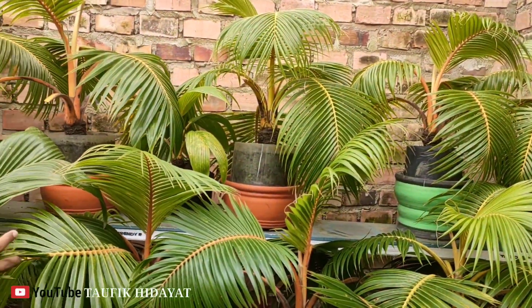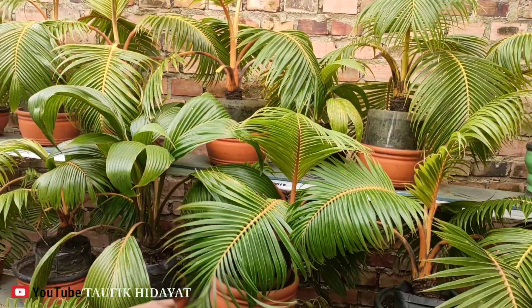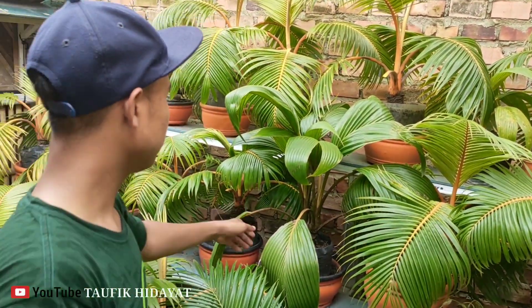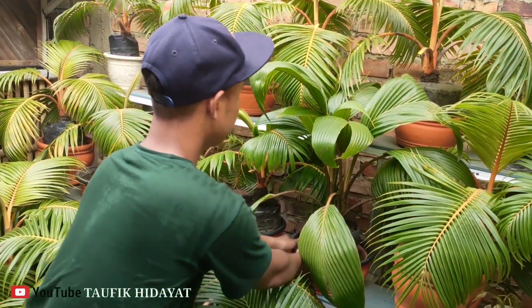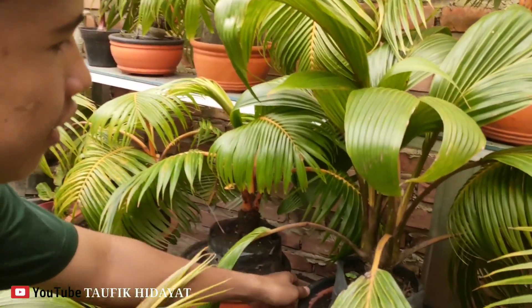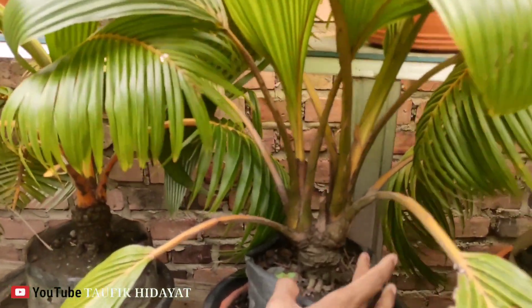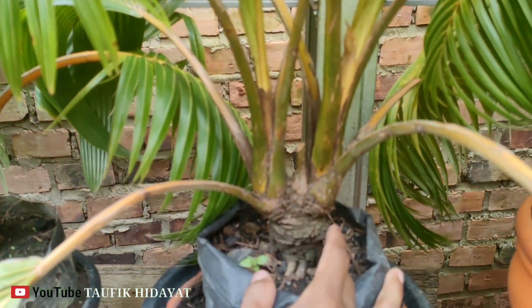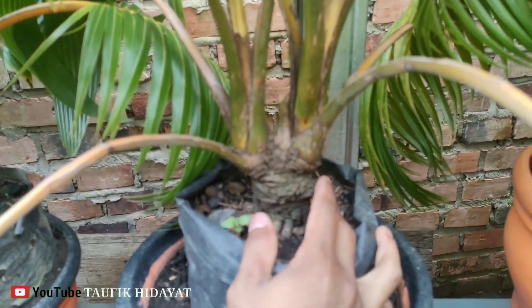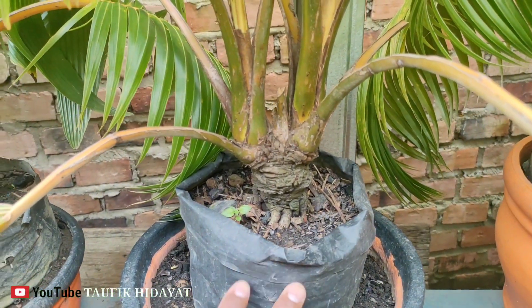Ini gadingnya sudah saya bilang tadi teman-teman, kurang lebih 10 cm semua. Nah ini cabang yang pernah di sana. Ini cabang jenis Kelapa Coklat Sayur, cabang dua.